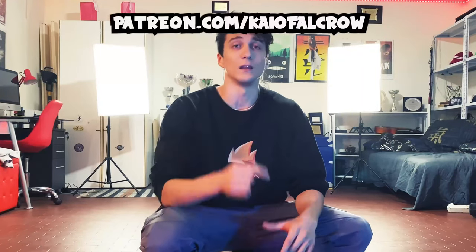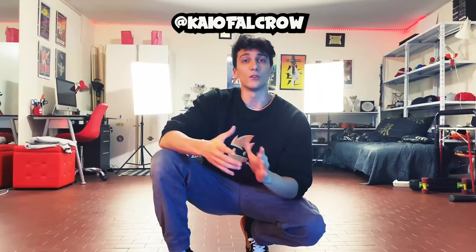Get more creative with this combo and with your power moves — join my Patreon, link in the description. As I said in the beginning, we are going to increase the level step by step. If you want to follow this program and try these combos, post your videos and tag me on my Instagram at Kayo Falcrow so I can check your progress and share your posts on my Instagram story. Doesn't matter if you do it fast or slowly. See you tomorrow with a new combo and new exercises — yo, ninjas!